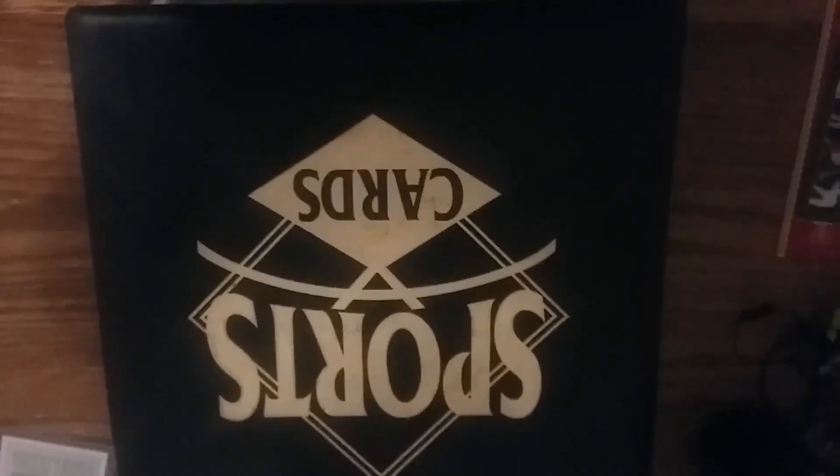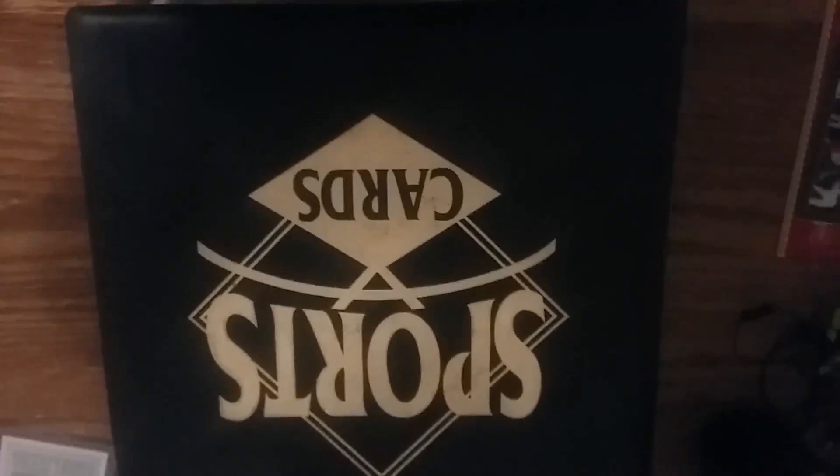Oh, I almost forgot - I'm supposed to call on somebody to be the next link in this binder chain. I am going to call for Mr. Ground Shuck Kyle to step up and be the next link here in this binder video chain. Alright, really gone this time - take care everyone, bye now!